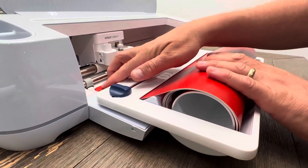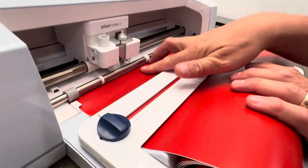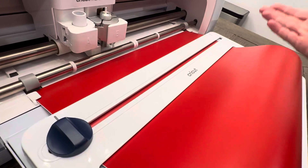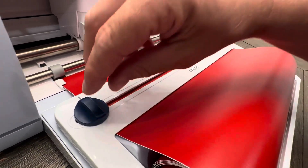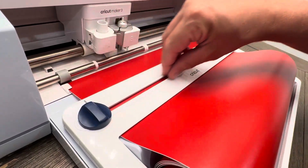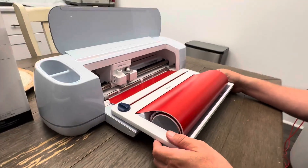Now, once you've got it in, you can roll your vinyl in. And then once your vinyl is rolled in, that's it, you're done. And then when it does its job and does the sticker you want, you can take this and go across, and it will cut the vinyl. Perfect cut every time.